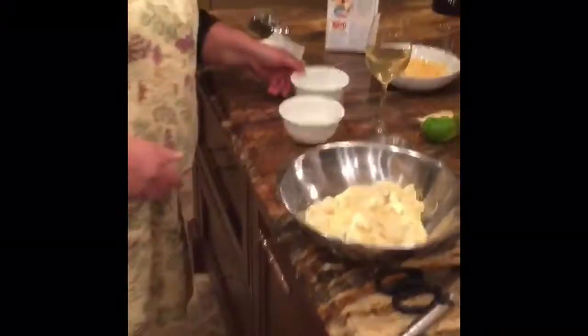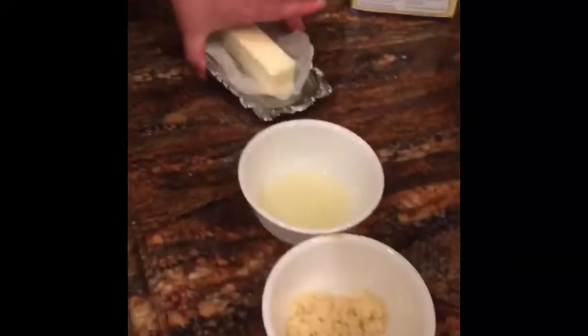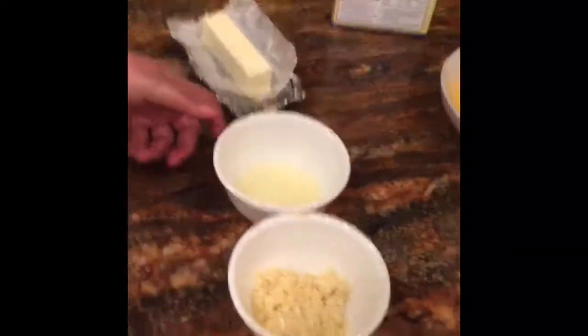Jimmy's going to deep fry them. While he's deep frying them, we have some fresh lemon juice, some chopped up garlic, butter, and hot pepper flakes.